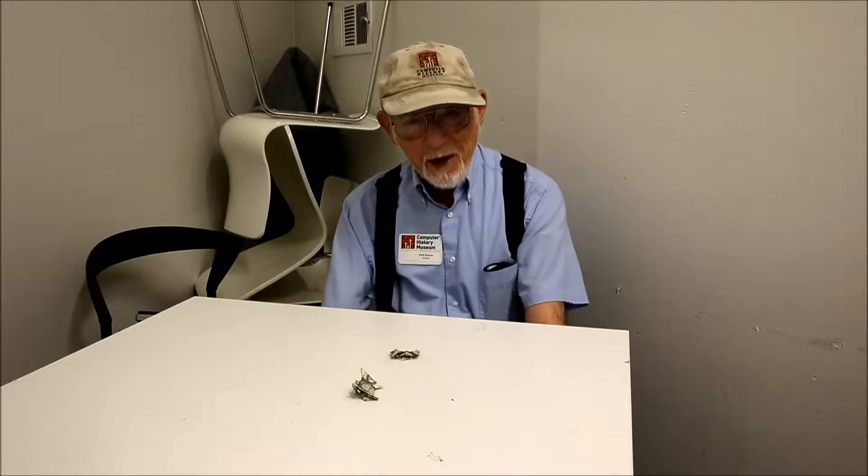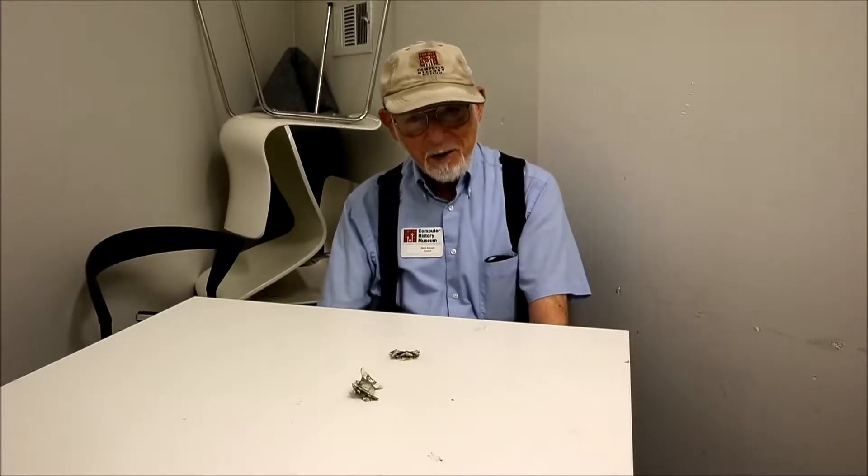I wasn't interested in anybody who was in New York, because in a day or two I was going to return to Chicago. So I said, who is the Chicago guy? He said, his name is Martin Gardner. I got back to Chicago, and I looked in the phone book, and there was no listing for a Martin Gardner.